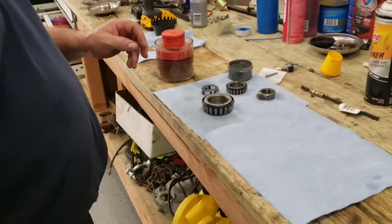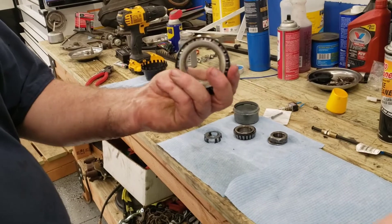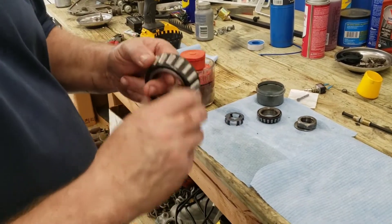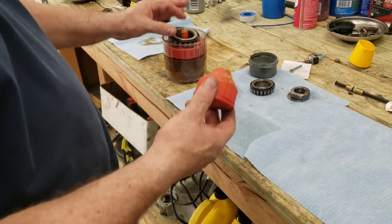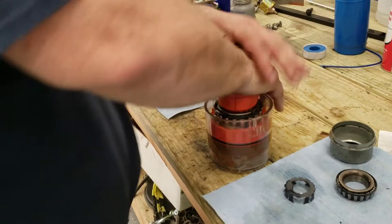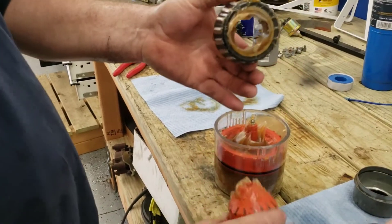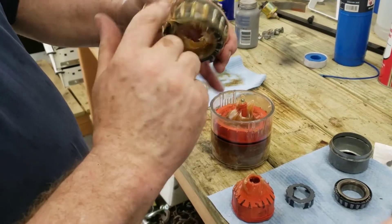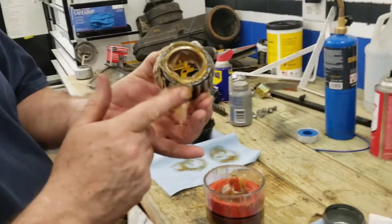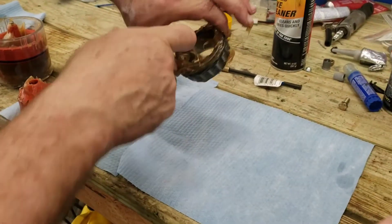Parts are clean — let's go pack some bearings. Here are all our bearings, races, clips, caps, and hardware. Now we've got to get grease inside the bearing. You could take a lump of grease in your hand and force it through, but instead we take a bearing packer. Put the bearing in the packer, squeeze the packer, and you can see the grease coming through the bearing. Take that extra grease and rub it on the outside — too much grease isn't a bad thing when it comes to a wheel bearing. That's clean, greased, and ready to go back in.